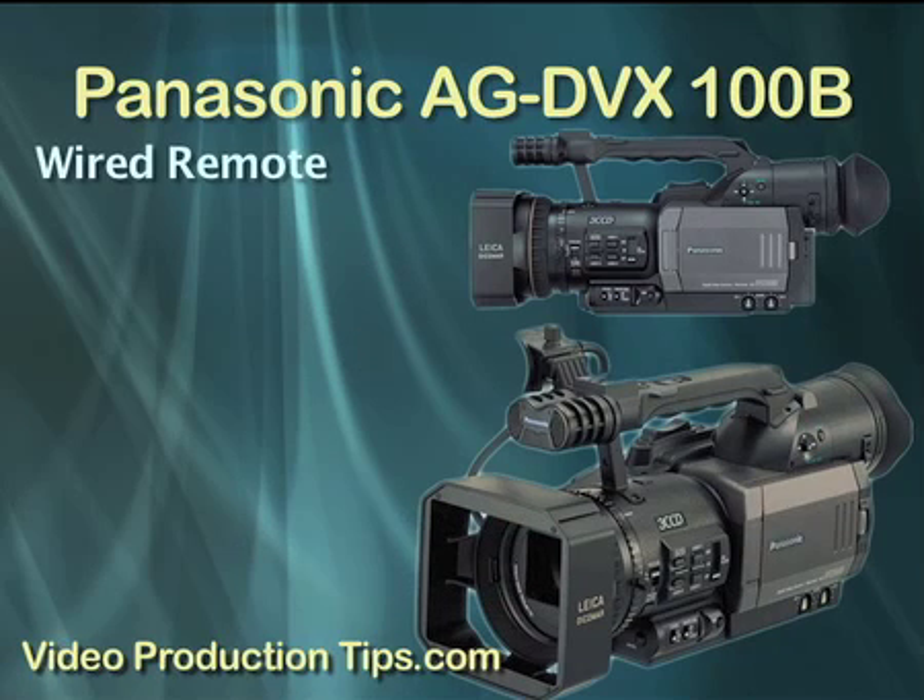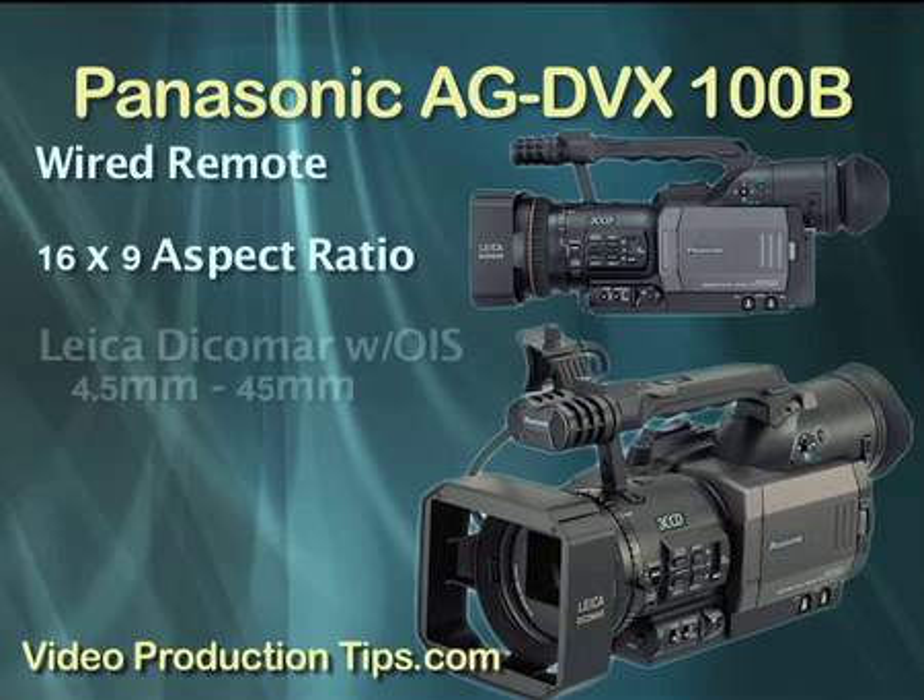Another good feature is for times when you want to mount the camera in a hard-to-reach place — you do have wired remote control over zoom, iris, focus, and record and pause. Even though this is a standard-definition camera, you can shoot in widescreen 16x9 aspect ratio. The AG-DVX100B features three 16x9 modes, including something they call the new squeeze mode. A quality lens is all-important for a quality video camera. This one comes with a Leica, which includes an optical image stabilization system. The zoom lens starts at 4.5mm, equivalent to a 32.5mm on a standard 35mm still camera.